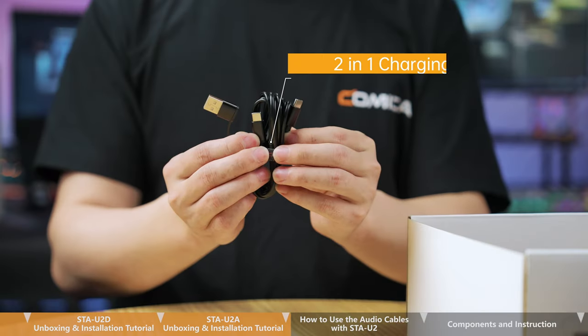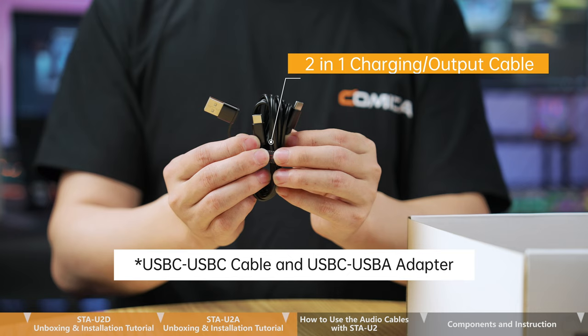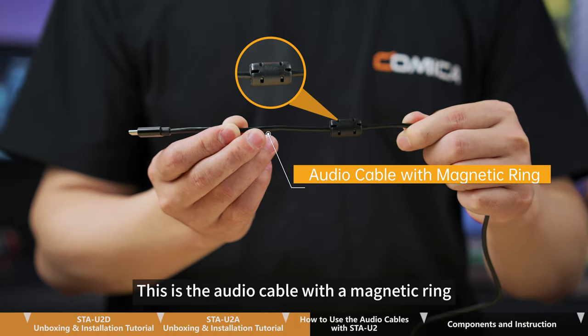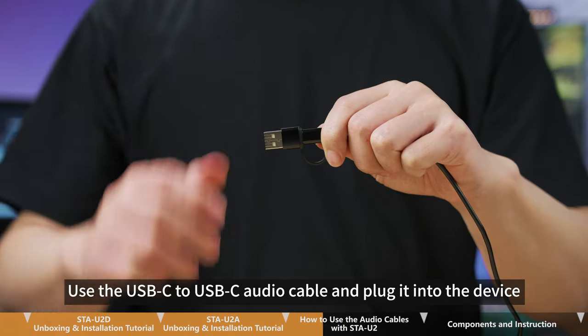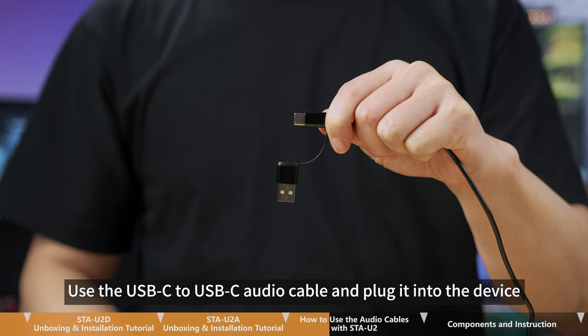This is the 2-in-1 charging or output cable, which includes a USB-C to USB-C cable and a USB-C to USB-A adapter. This is the audio cable with a magnetic ring. Please insert the end with the magnetic ring into the USB output port at the bottom of the mic. Use the USB-C to USB-C cable and plug it into the device.